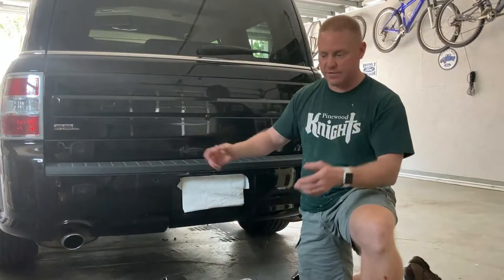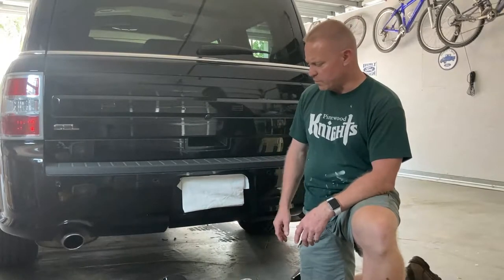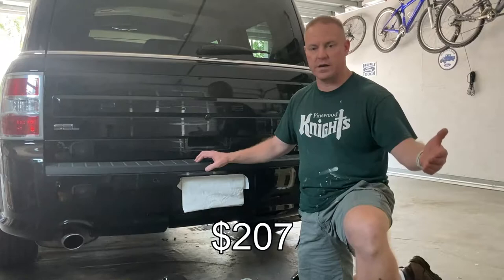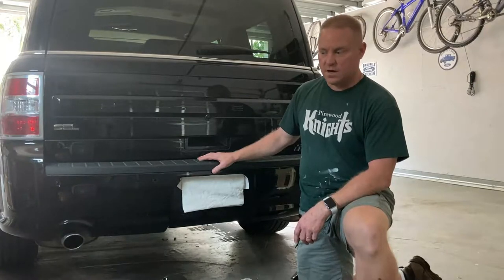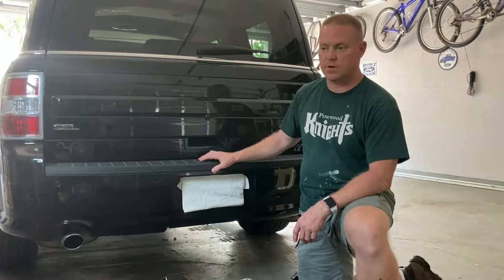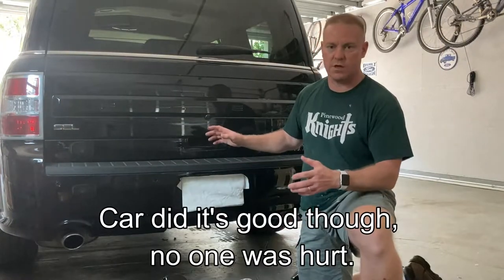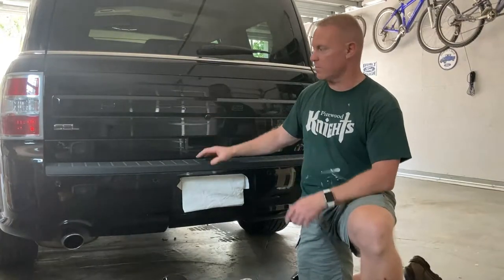My wife is very wise, but in this particular case I think the hitch is a better deal — this was a little over $200 from eTrailer. I've put one on her Flex before; she had a 2009 Ford Flex, and this is a 2018. Unfortunately, a couple years ago the 2009 came to an early end in a car accident, and she almost got the same exact model again. Ford really hasn't changed a whole lot in those nine years, which we thought was cool because we like the Ford Flex.